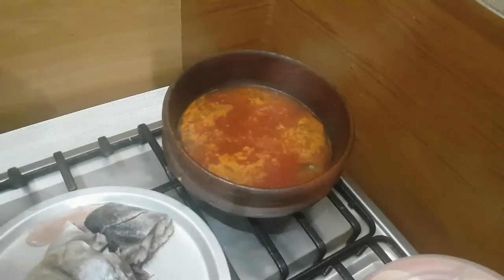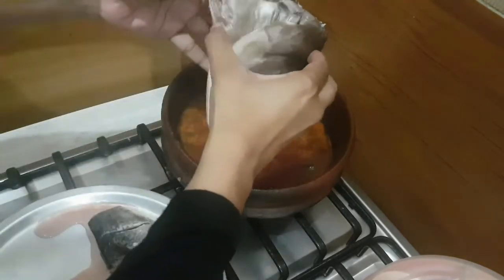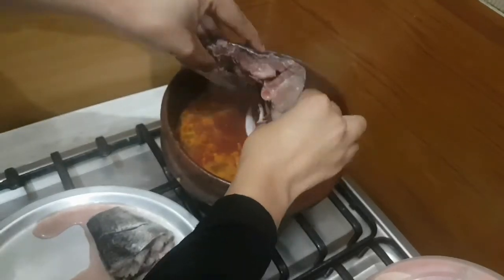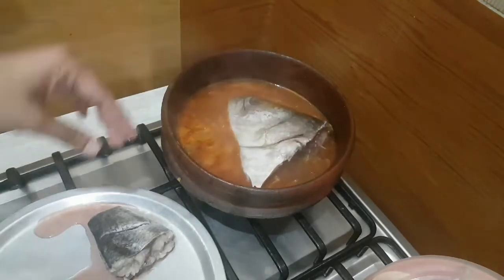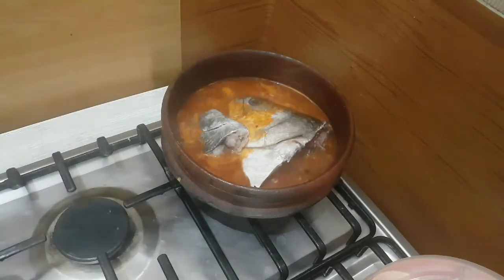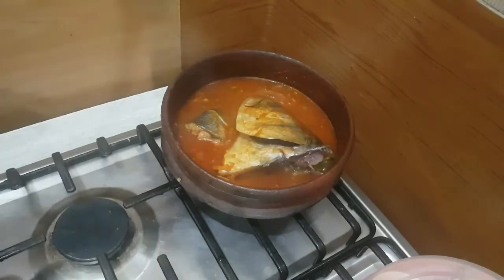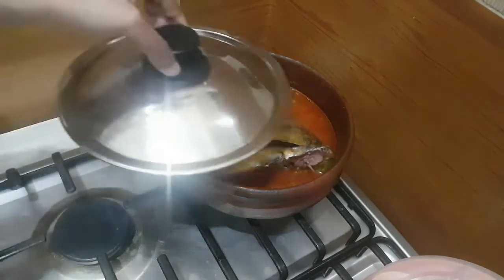Now it's about to boil — I am going to add the fish head. This fish head curry is also a speciality of toddy shops. Now I am adding an extra piece as well since Nino cannot eat the head piece — that extra piece is for her. Cover it and cook for 10 minutes.